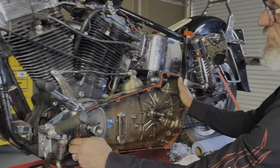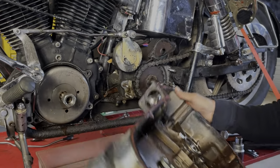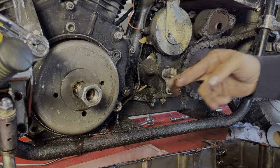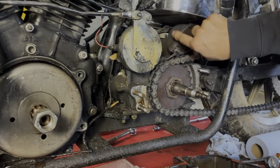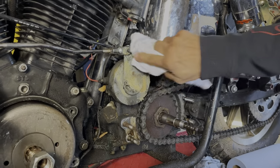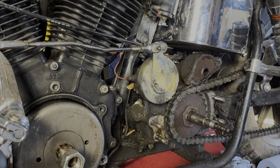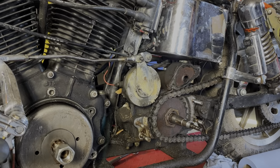We're going to pull the rest of this primary and keep working on getting that transmission out. I'm hoping to not have to pull the oil bag, but I'm pretty sure I'm going to have to. So let's see how nasty this oil is. We'll pull the case apart, pull the top of the ratchet top, get a look inside, and make sure it's a sound transmission. I know it ran great and shifted through all the gears — I just don't want to send parts to anybody that aren't exactly as agreed upon.